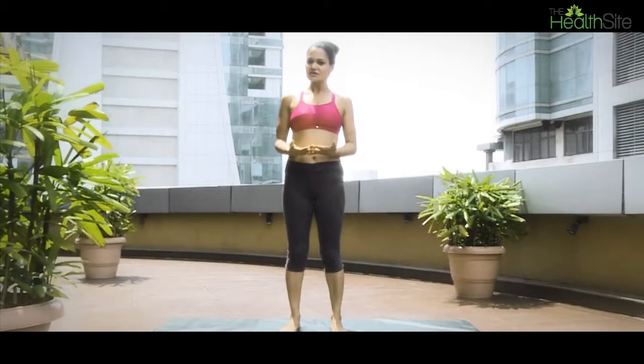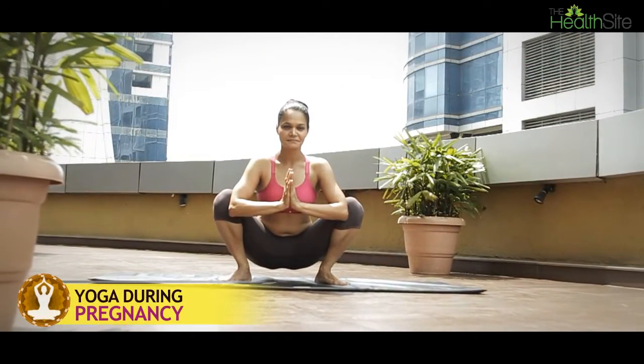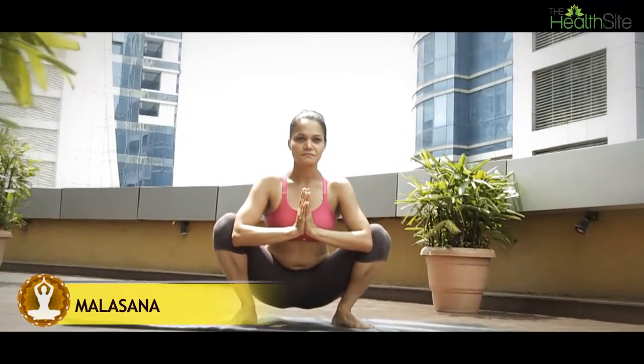Another posture which should be an integral part of your workout routine while you're pregnant is the Malasana, or the squat pose. Human beings have been squatting for centuries, so it is a very primitive pose and a very important pose in yoga and in all other workouts as well.